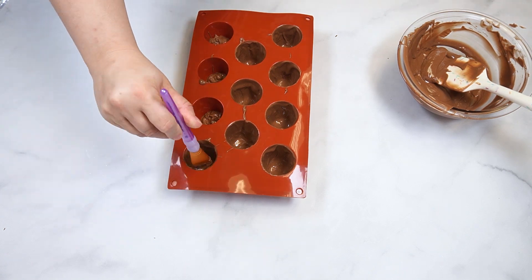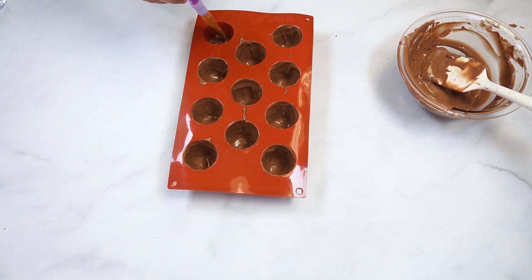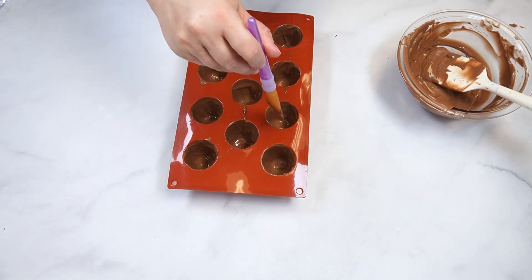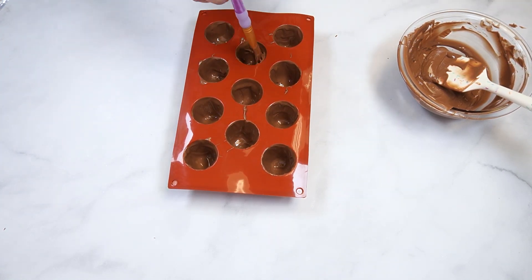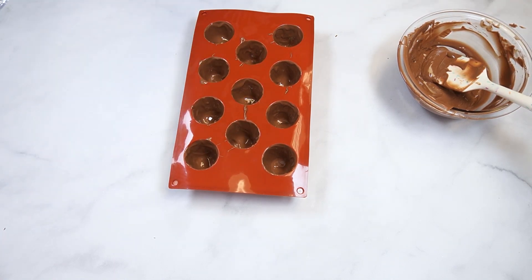Leave the mold at room temperature for 20 to 30 minutes, or place it in the refrigerator for 15 to 20 minutes to allow the chocolate shells to set up completely. Once the chocolate has set, they are ready to fill.